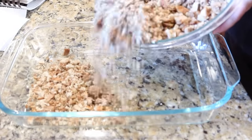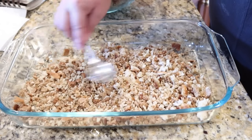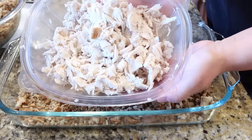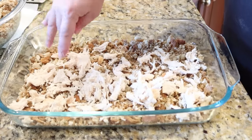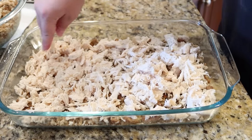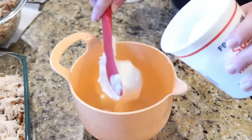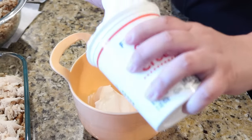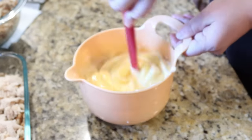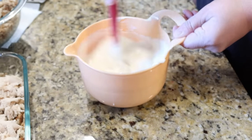On top of that stuffing mixture, I'm adding about two to three cups of chopped cooked chicken — I used a rotisserie chicken this night, which made it come together so much quicker. This was a really good rotisserie chicken, nice and generous. Back to the recipe: I'm adding one carton of sour cream and one can of cream of chicken soup, mixing those together to go right over top of the chicken layer.